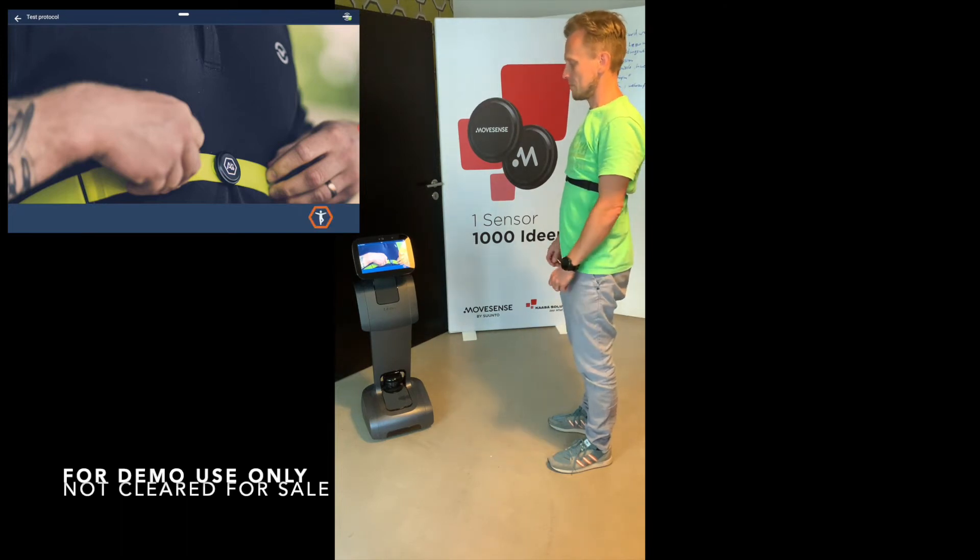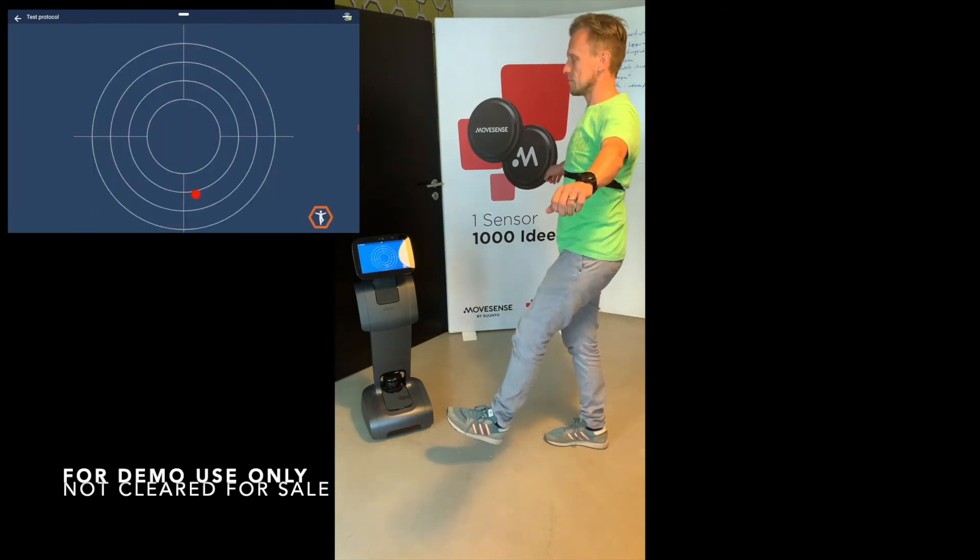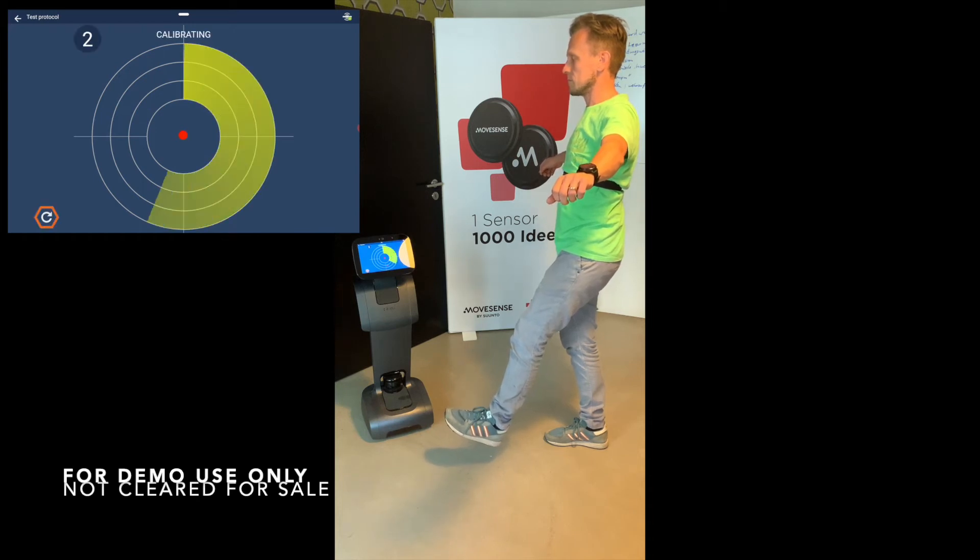Please stand straight, lift your left foot in the air, and keep your eyes open. Preparing measurement. Calibrating. Measuring.